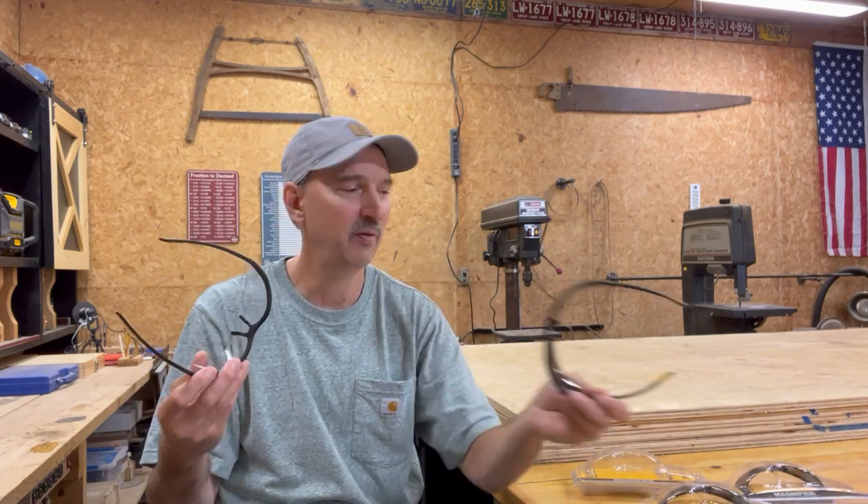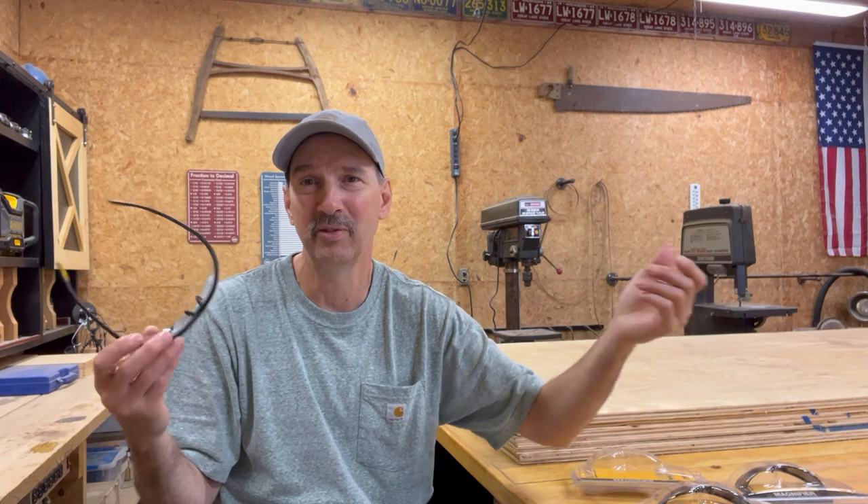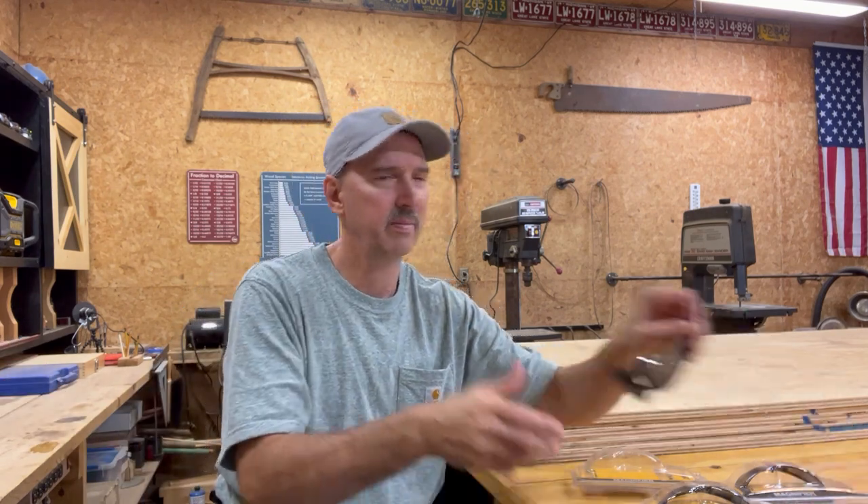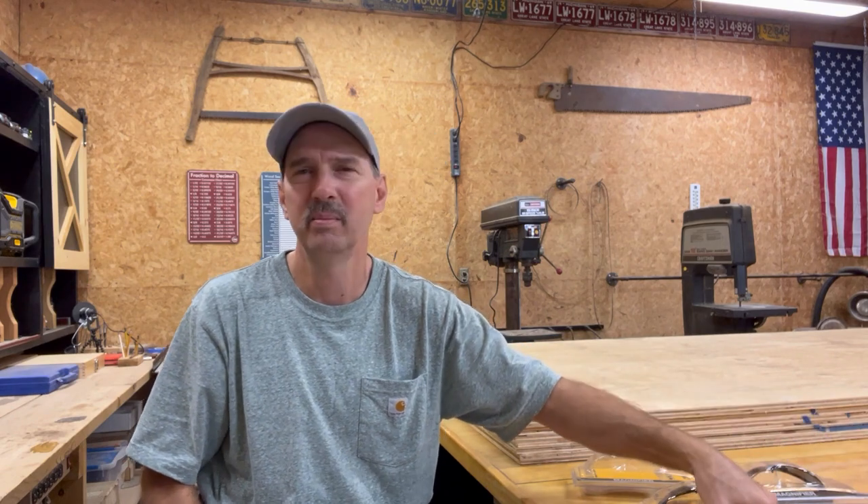If you have a bigger head, maybe they won't be as comfortable, but for me they're fantastic. You can shake your head all around and they don't go anyplace — I didn't even touch them and they're still in place. All right, thanks for watching. Until next time, have a great day.